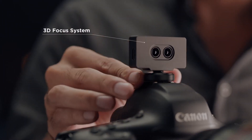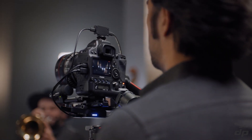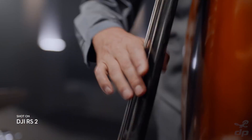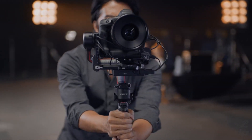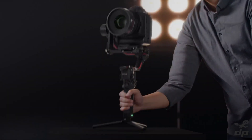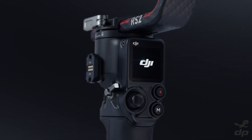Our 3D Focus System gives you pinpoint autofocus, even when using manual lenses. Using TOF sensors, this system measures the distance between your camera and the subject, adjusting focus quickly and flawlessly, even in low light. From solo shoots to larger productions, RS2 offers the complete package to get the shots you need. Turn your visual possibilities into cinematic reality with DJI RS2.